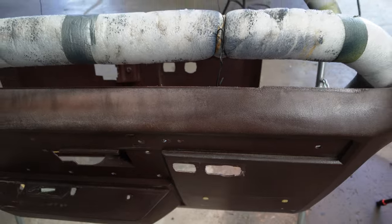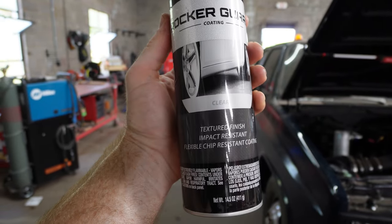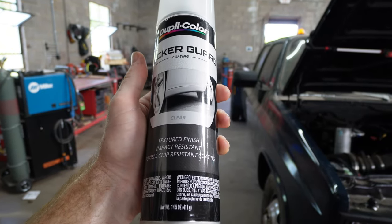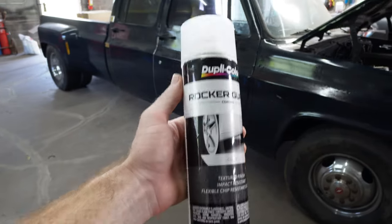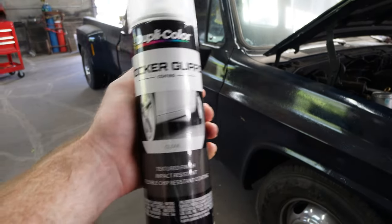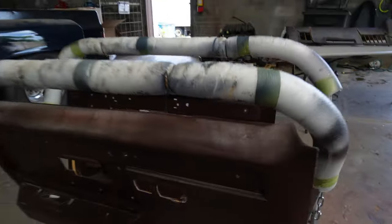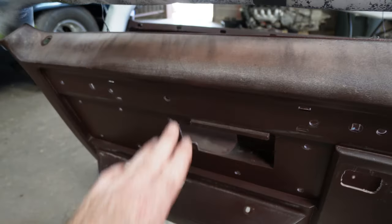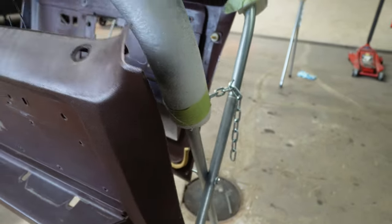I used some rock chip. Never used this before, but it's called Duplicolor Rocker Guard. It's a clear rock guard that you spray on the bottom of your car — down the bottom, on your rocker panels. Rocker guard. I was thinking rock guard. Just had a blonde moment there. I sprayed it on this part that didn't have any texture — it's just worn off from sun damage and everything. I'm trying to add some texture back to it. Let's hope the dye sticks to it, because that would suck if it didn't.